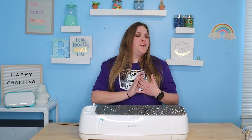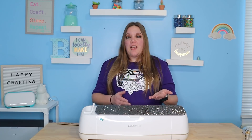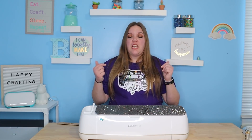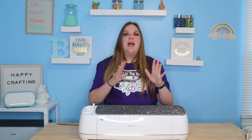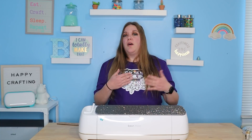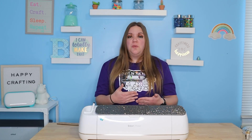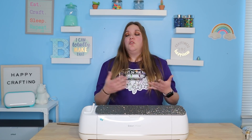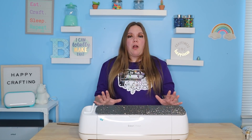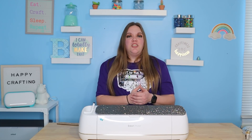Working with the Cricut, you are going to learn an entirely new language. There are so many different terms we use in crafting that people don't always know — things like kerning, burnish, SVG, JPG. There are so many different terms, and I have a video that goes over a lot of those, which I will link in the video's description. There's just a lot to learn so you're going to probably feel overwhelmed, but never fear. You can always ask someone what something means. There are so many helpful people in the crafting community — we all just want everyone to enjoy crafting as much as we do. Google it, ask someone, check YouTube. You'll pick it up very quickly, and once you know it, it's going to be like second nature to just speak in crafting.